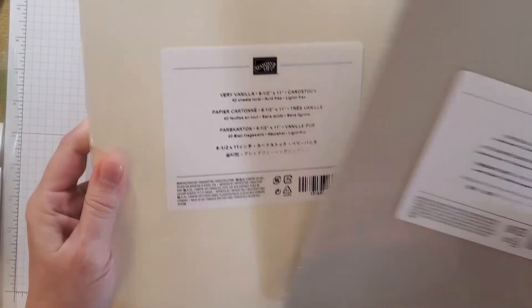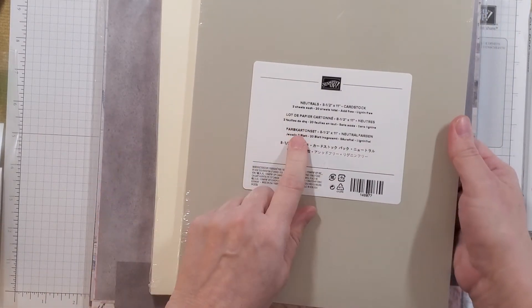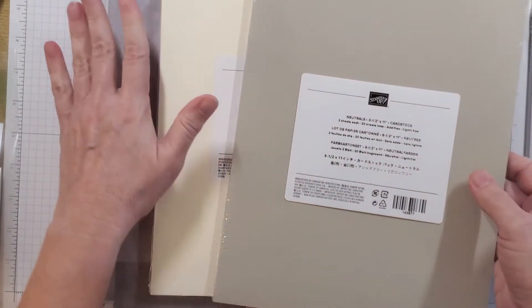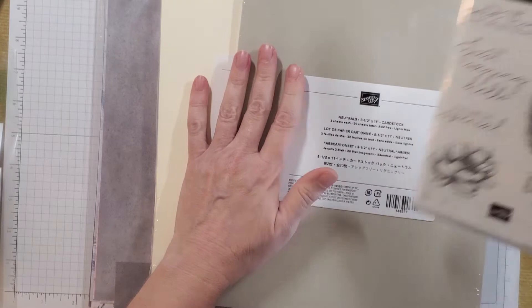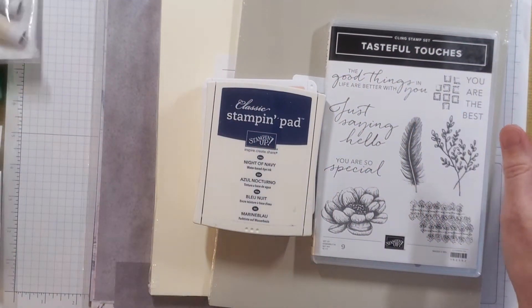You can get a package of Very Vanilla cardstock that you can cut up and use on your cards, and you can get a pack of Neutrals cardstock which has all the neutral colors that go with these things, and then you can start stamping right out of the gate as soon as you get your package in the mail.